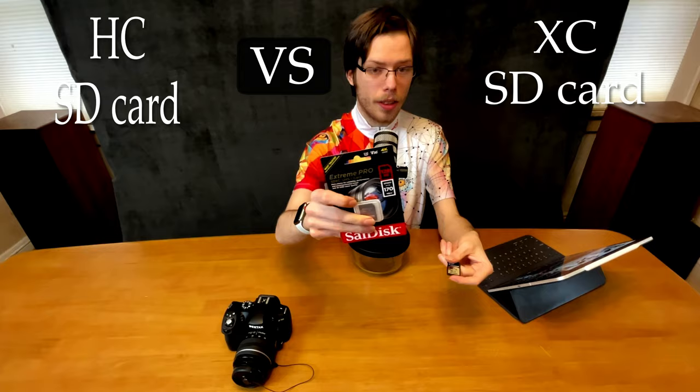Not all DSLRs, mirrorless cameras, or older devices will support XC cards, so check whether you need an HC or XC card. There are two primary types of SD cards: HC and XC. The big difference is that HC cards have a maximum of 32 gigabytes of storage, while XC cards can go all the way up to two terabytes. XC cards are the standard now, so unless you have something really old, go with an XC card — and even most older devices are compatible with XC cards.